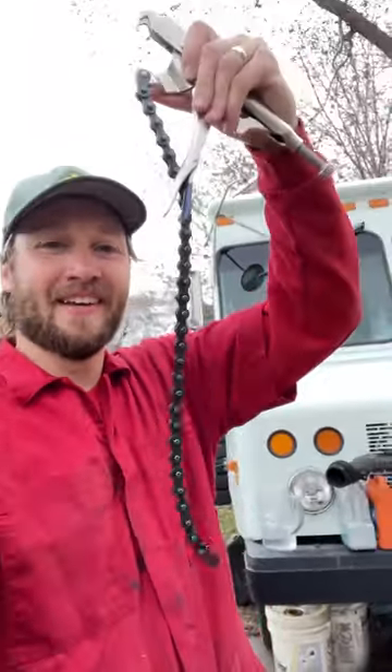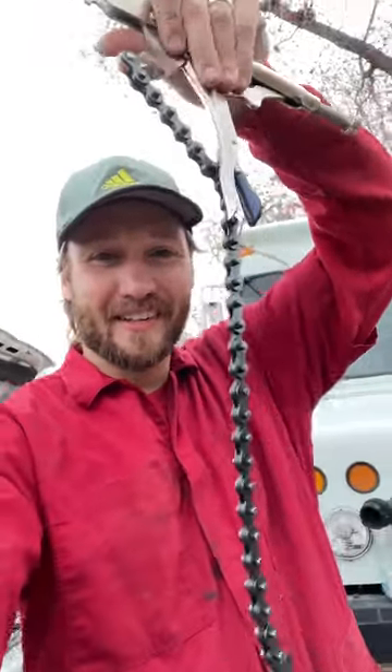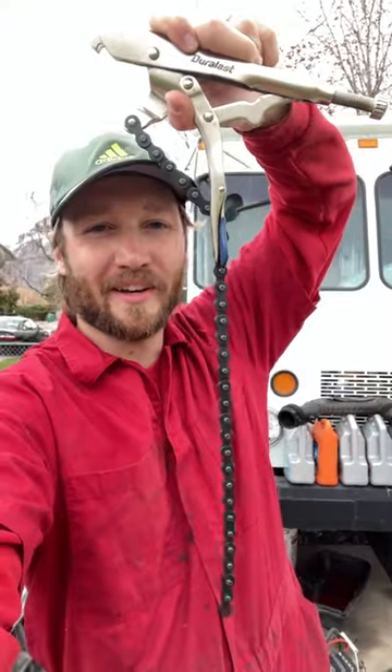Here's my mechanic tool of the week. What the heck are these pliers? These are my chain grip pliers. Let me show you how they work.